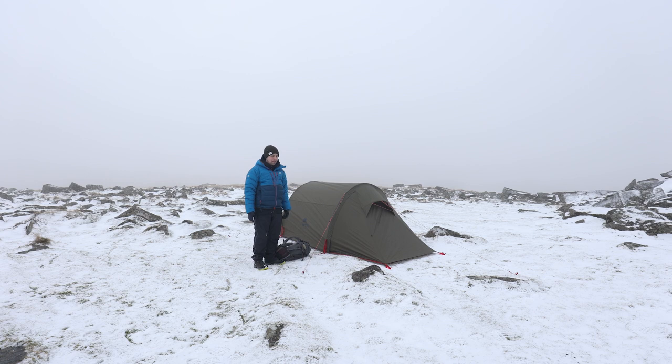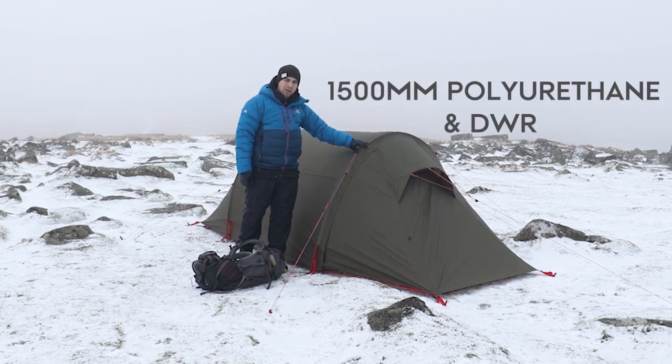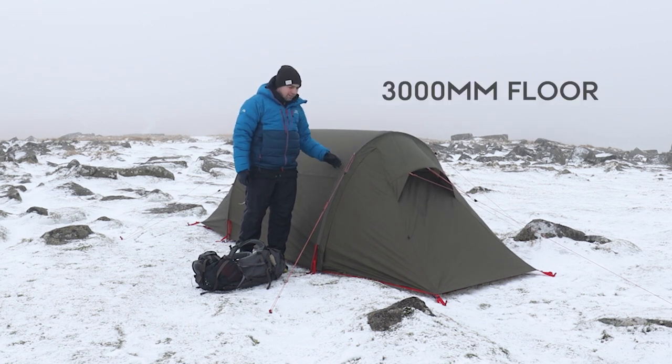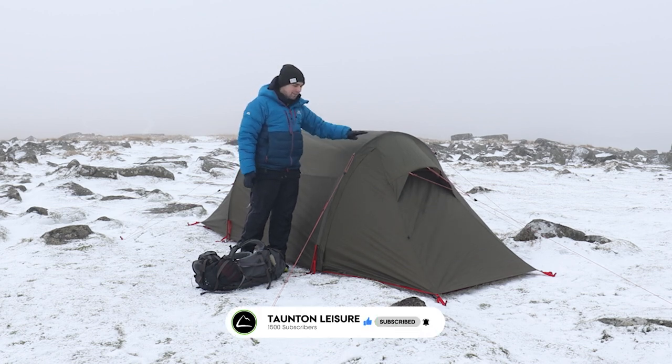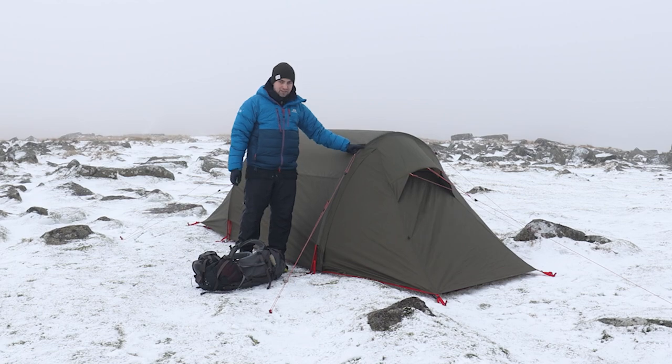A dusting of snow on the ground and some high winds, but you're not in proper winter conditions. It uses a 68 denier polyester fabric flysheet with a 1,500 mil hydrostatic head on the outer, which is the PU coating, and then the floor is 3,000 mil. So it's definitely waterproof enough for most users. The downside is the longevity of that waterproof coating might not last as long as some of the much more expensive tents. But this tent does come in under £500, so compared to some of the more expensive tents available, you get a really good feature set.